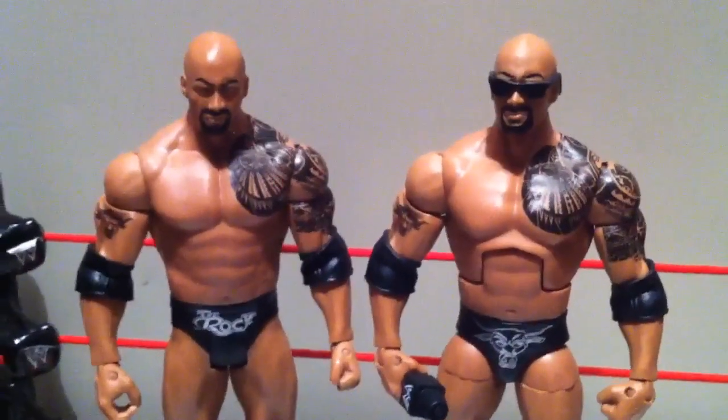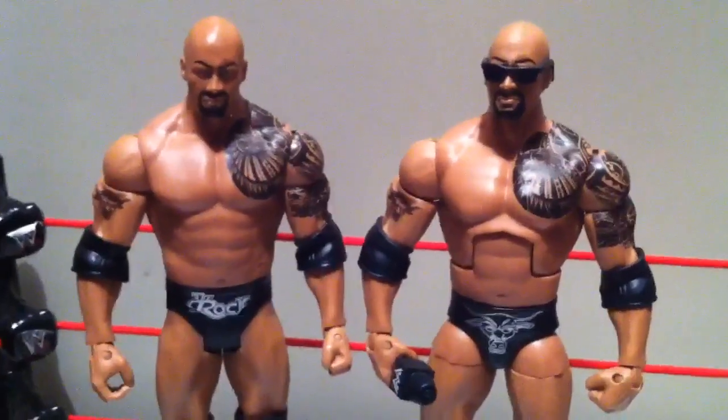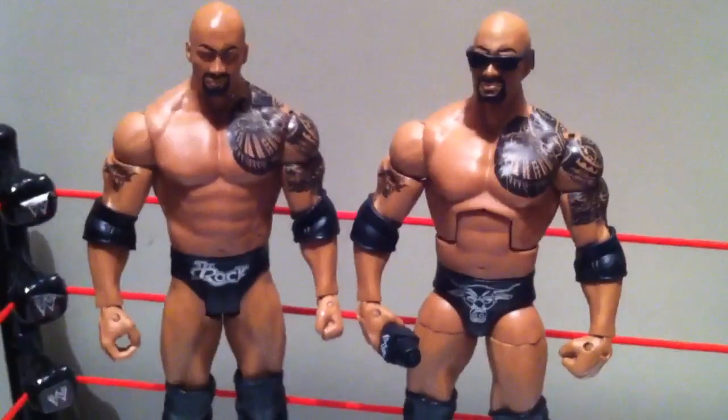At first I thought this was just the basic boring version of Elite 16 series The Rock, but then I noticed their trunks are different. Also the articulation.